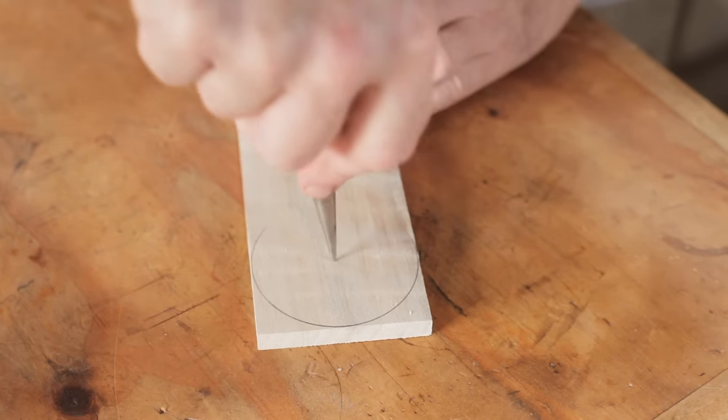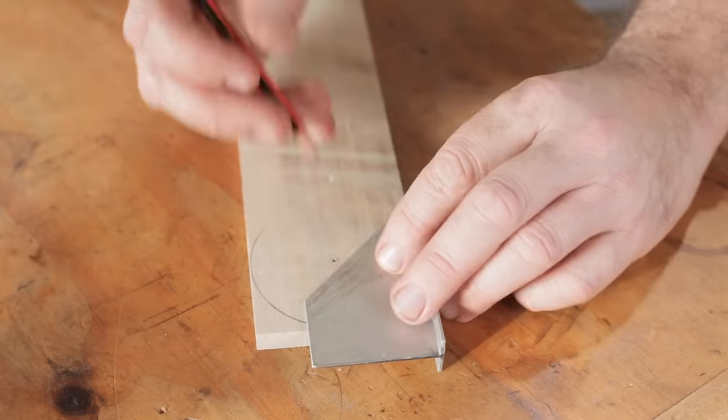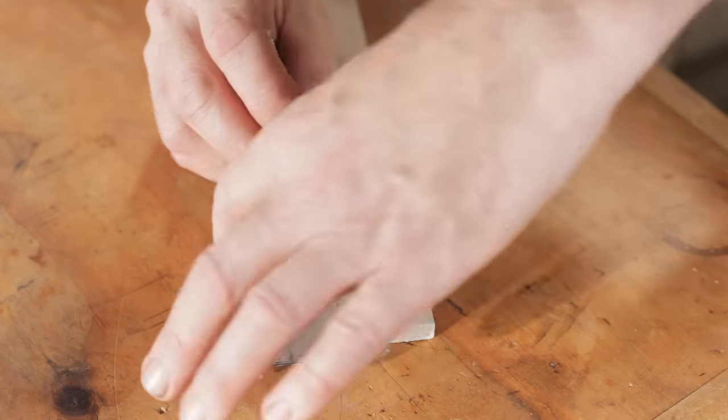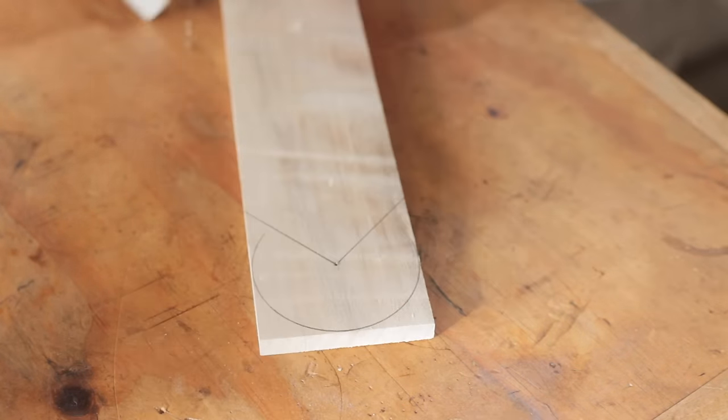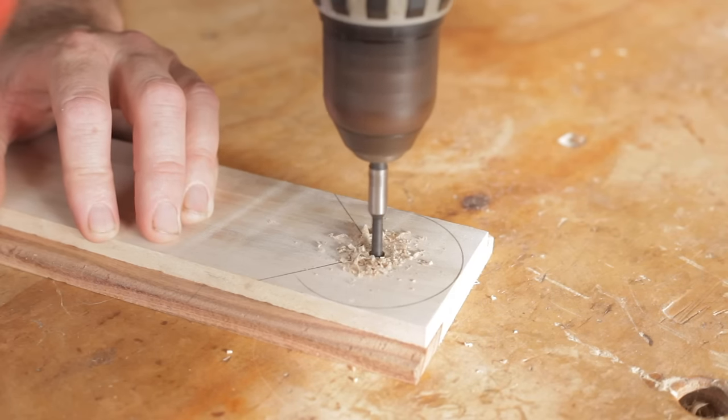The centre finder could be made to any size. I'm going to make it quite small as I'll be using it just for tool handles, stool legs and things like that. The next three tools are all very simple, but make sure you stick around to the end because I've saved the best one for last.